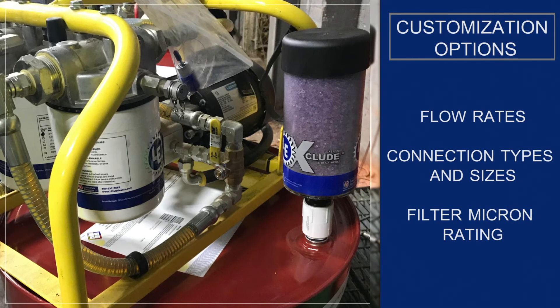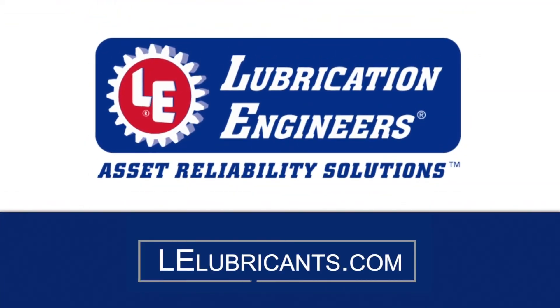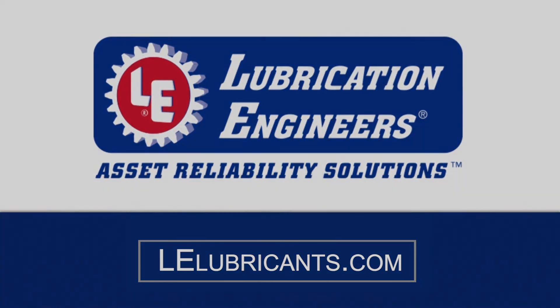Lubrication Engineers offers full-service support for all your oil filtration needs. Learn more at www.lelubricants.com.